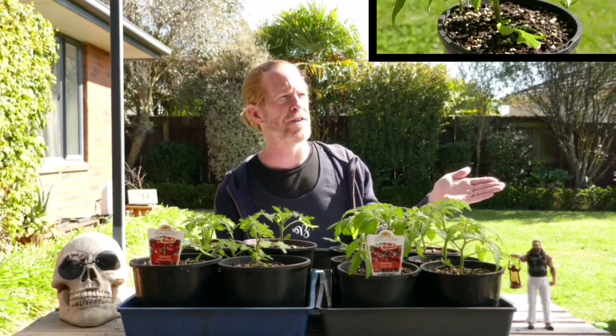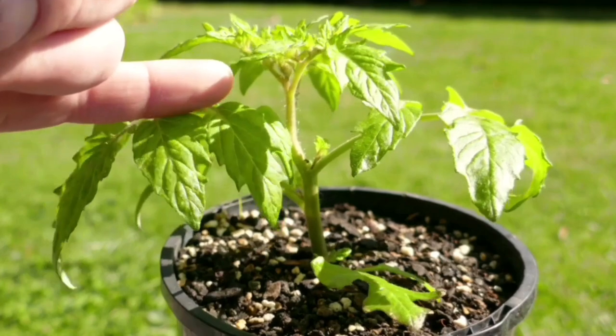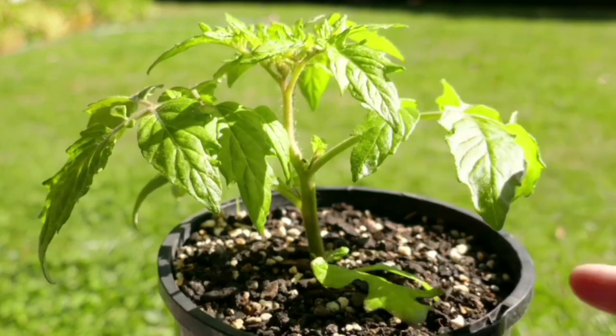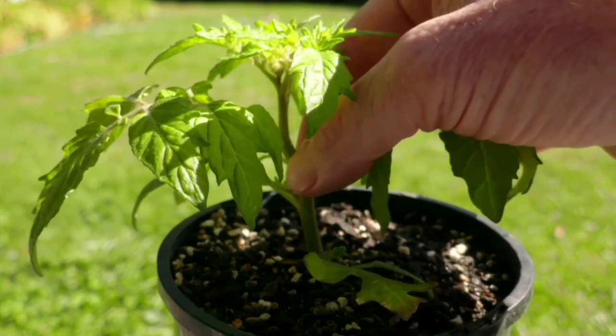Now when I say laterals, it's a good time to bring down the obtusely expensive Benetron 5000 to explain. This is the main stem. These are side leaves. In between the main stem and the side leaf you can see the lateral — we're going to prick that off.